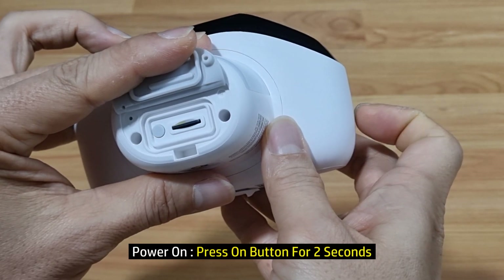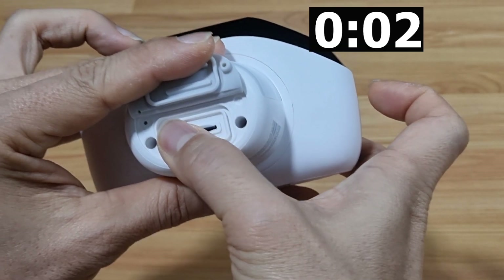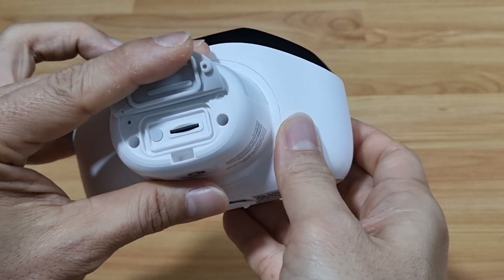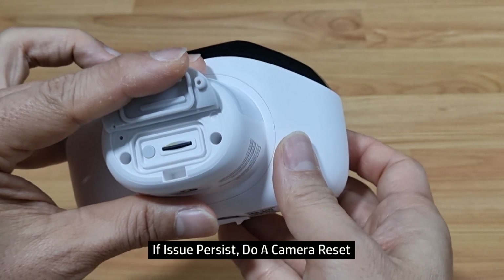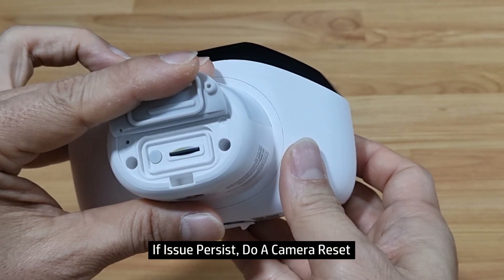To power it back on, press on the button for two seconds. Now, if you are still having issues with the camera, it is time to do a reset.